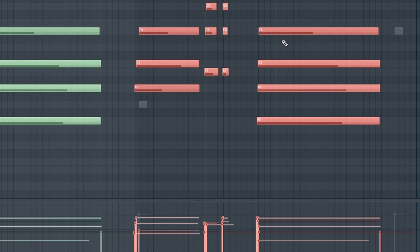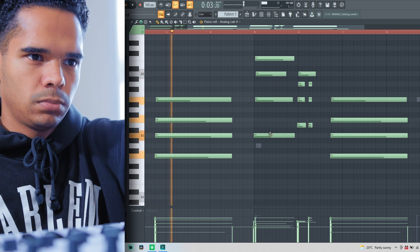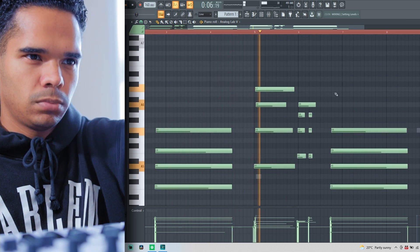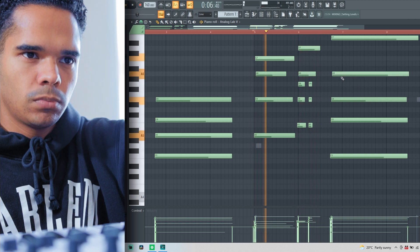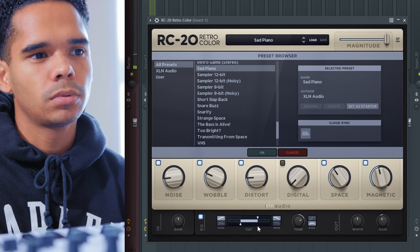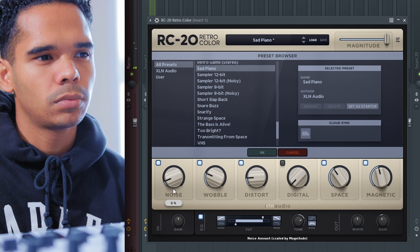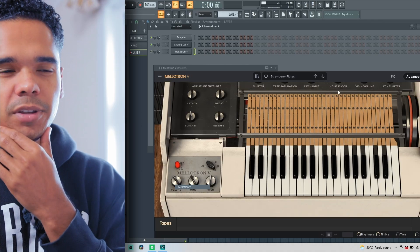I'm just gonna repeat that, and then in the second section I'll add some inversions to make it a little bit different. Then I'm gonna put this into the mixer and add some RC-20 to it. Next thing I'm gonna do is layer it — just copy and paste those keys and switch the sound up for some kind of soft pad. I'm gonna come in with the Melaton for this pad.